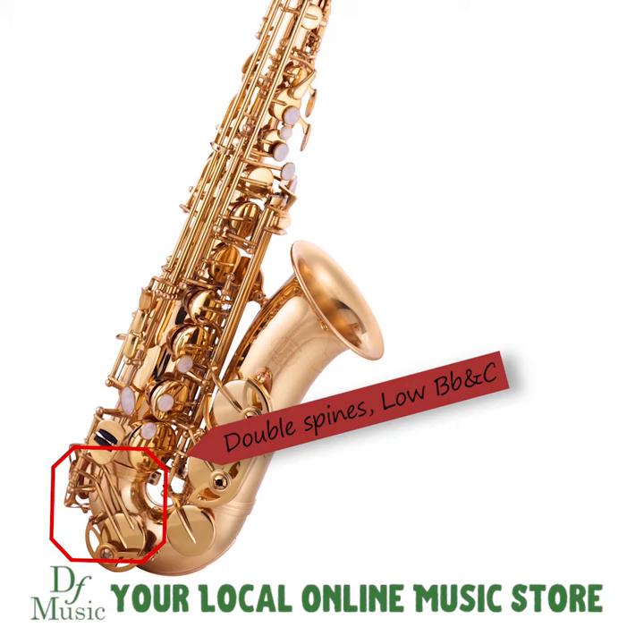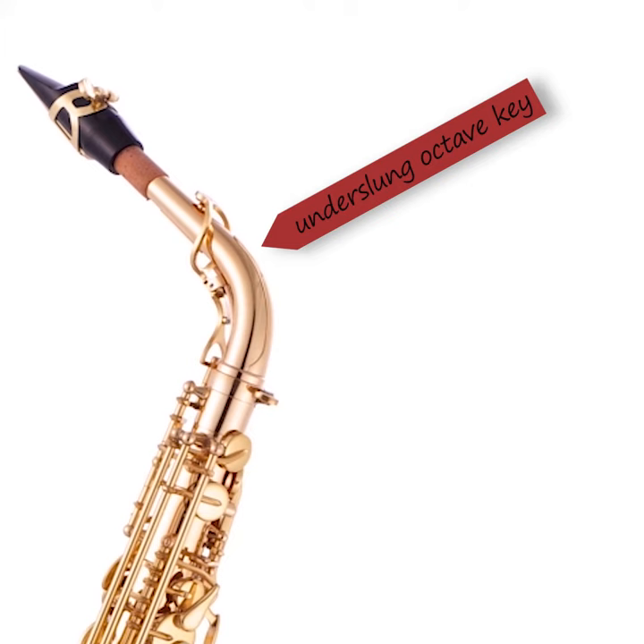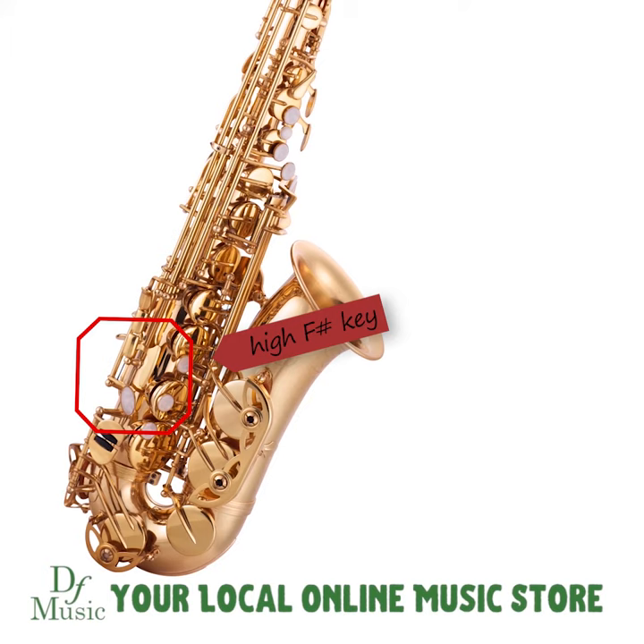It has an underslung octave key to improve response and reliability, and it has the addition of a high F sharp key. These are features usually found only on more advanced models.